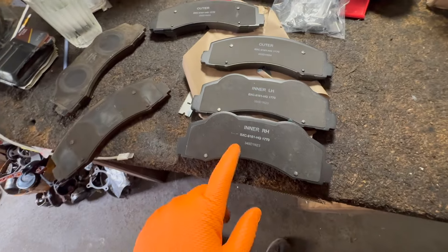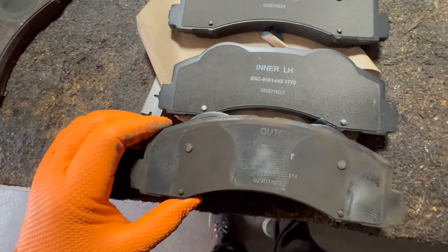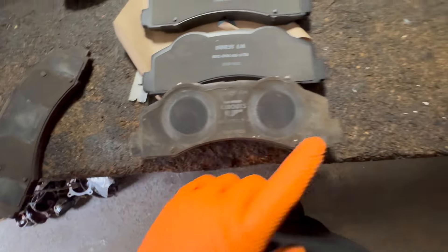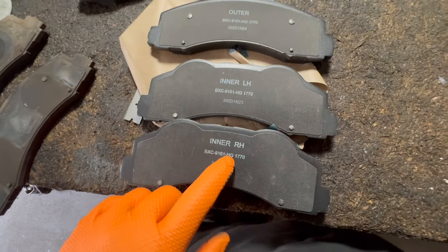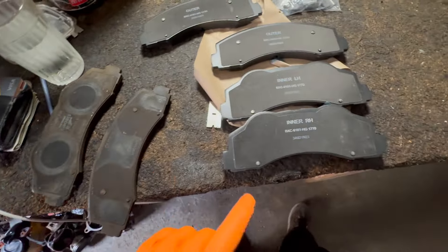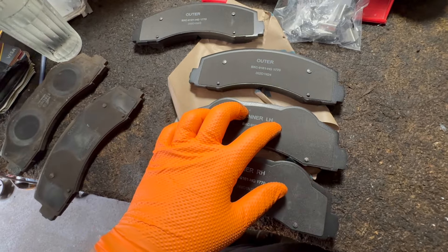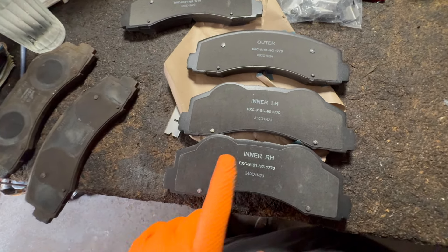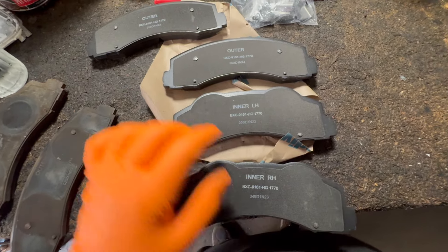It's always a good idea to check and make sure the pads look the same. Make sure they're the same — everything looks pretty much good. Notice that some of these say inner right hand, inner left hand, and the outers. Make sure the passenger side is the right-hand side of the vehicle, and the left-hand side is the driver's side. So if you have them marked, just make sure — right now we're doing the passenger side, so it'll be the inner right hand and one of the outers.